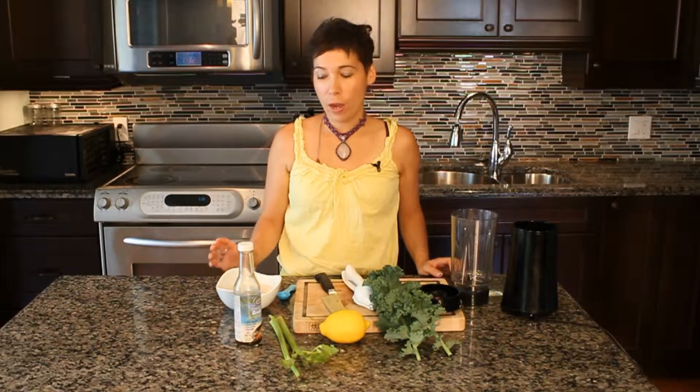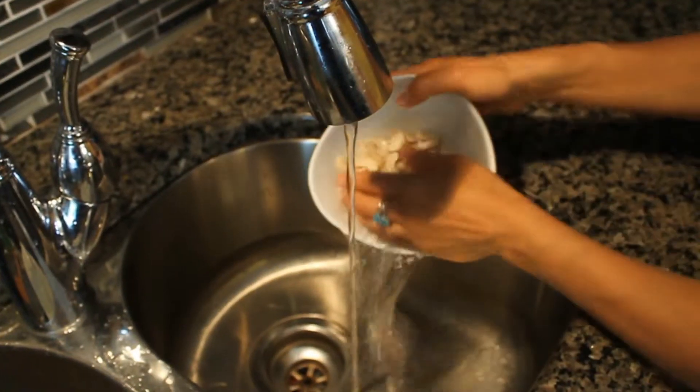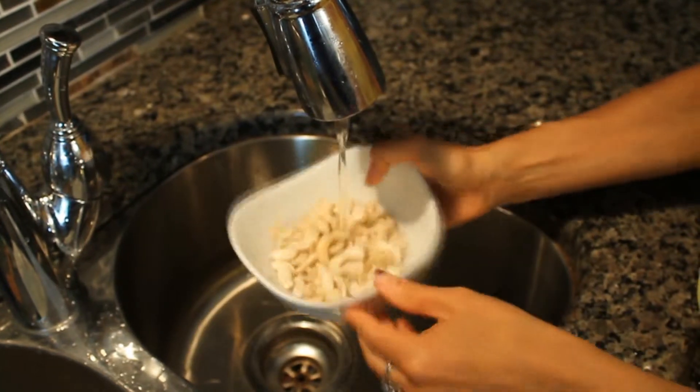So the minimum amount you want to soak anything is 15 minutes. One hour is ideal. So if you know you're going to be preparing a meal or a dessert or anything like that, you can let those soak. What I'm going to do first is drain the cashews.